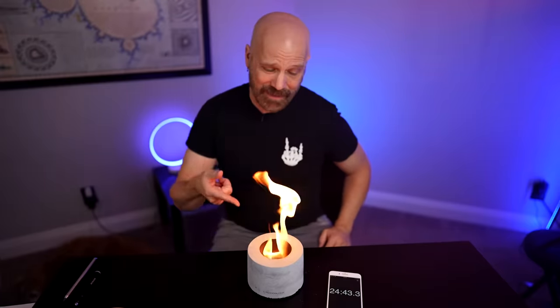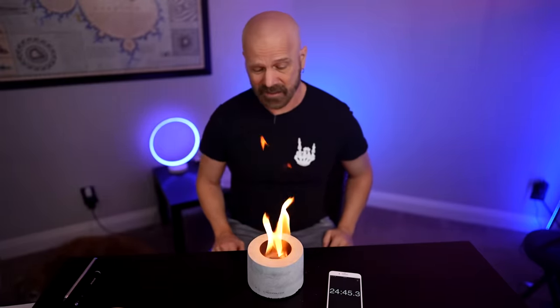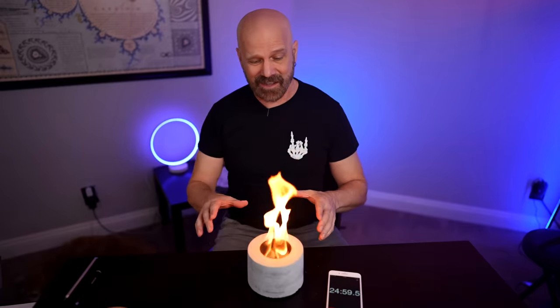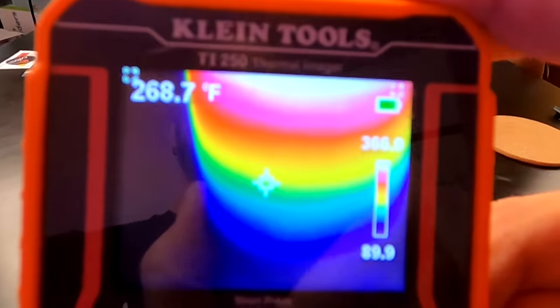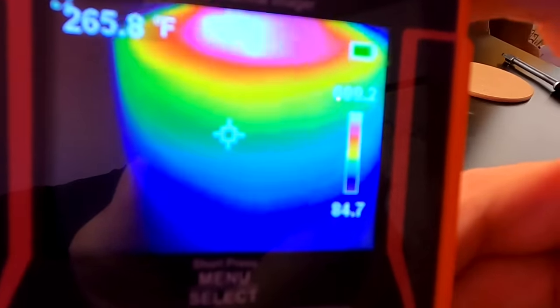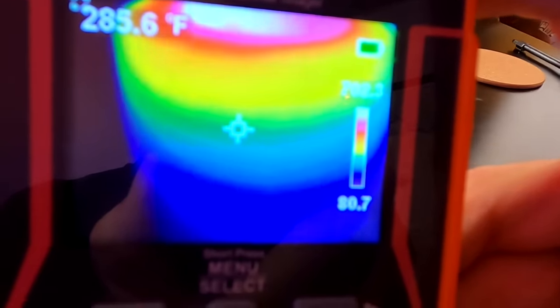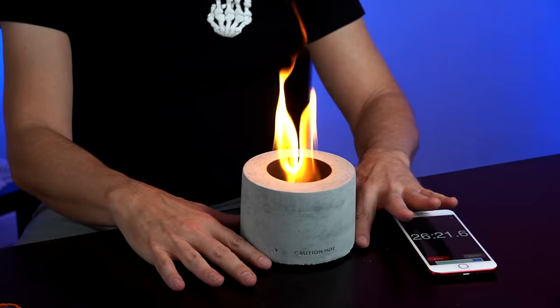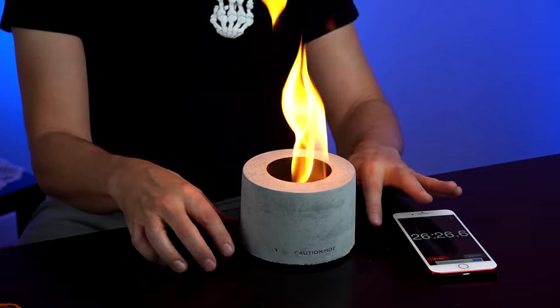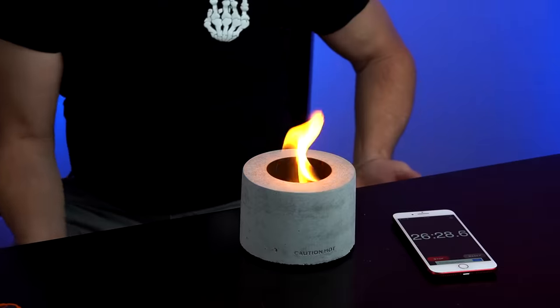At the 25-minute mark, I don't think it's going to make it 40 minutes — there's not a lot left in there. I also wanted to point out: they say you should not refill this while it's burning — that could be bad. And they also say you shouldn't move it while it's burning — that could be bad too. I noticed the outside is getting kind of warm, so let me pull up the thermal imager. As you can see, the outside is certainly warmer than when it first started. Really, all except for the very bottom is kind of warm or too hot to touch — it's really hot up here, you can't even touch that.